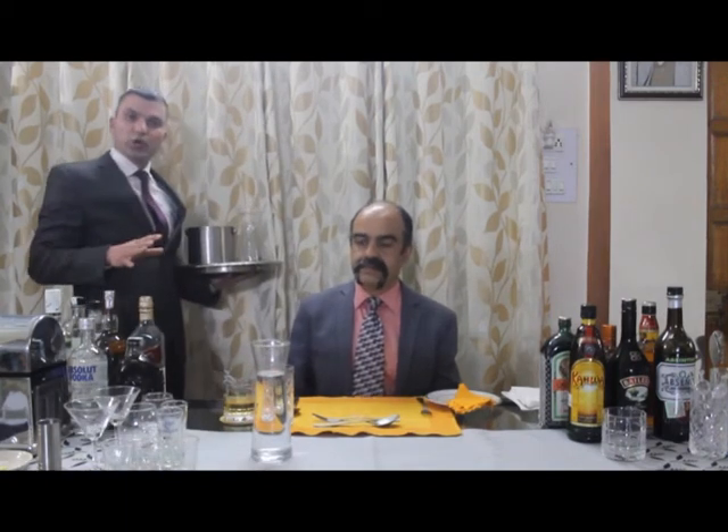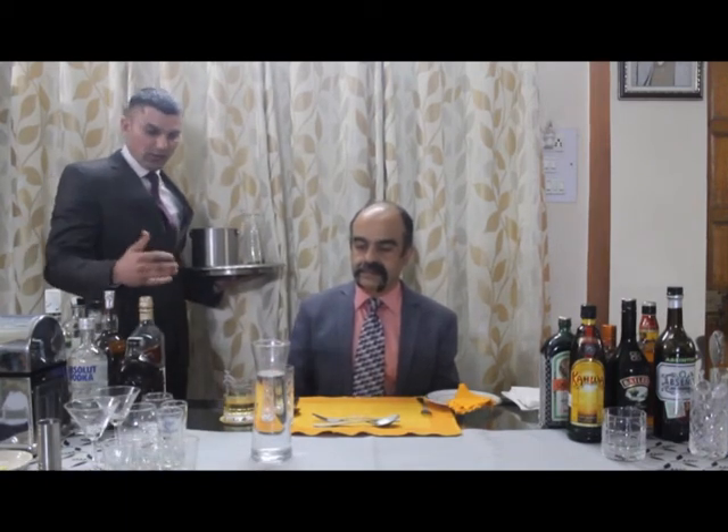Whatever mixer remains after the guest has poured their preference, leave the remaining decanter on the table. To summarize this session on how to serve whiskey: whiskey is served in an old-fashioned glass and is normally served either straight or on the rocks in that glass.